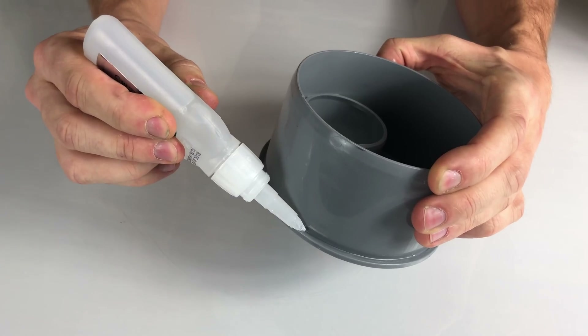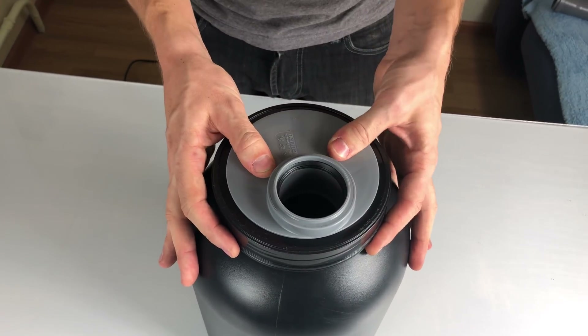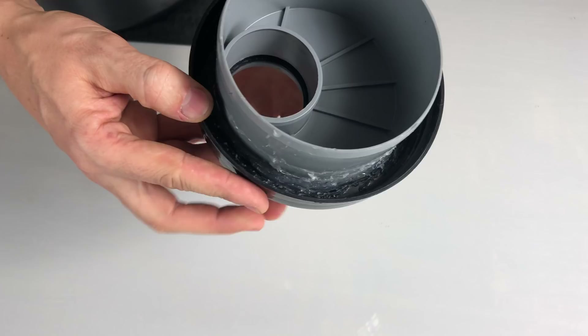It fits! The tree itself is quite big, so I have to glue it to the container lid. Yeah, superglue wasn't a very good idea. Hot glue is a much better choice — it's not going anywhere.